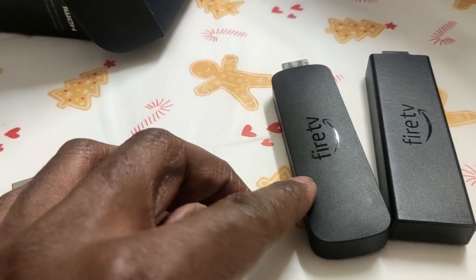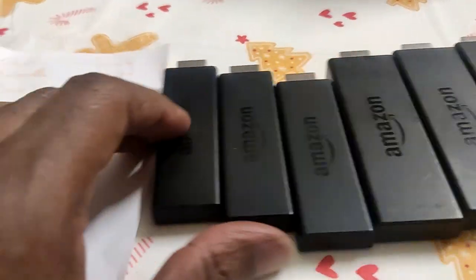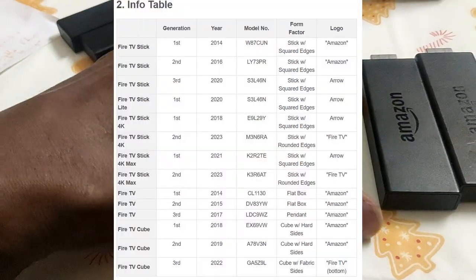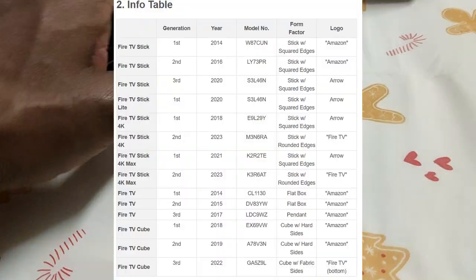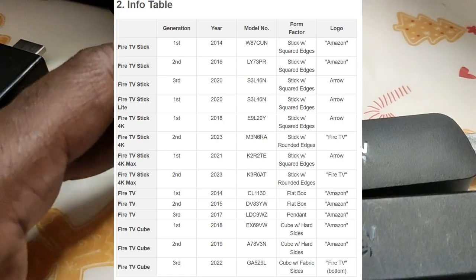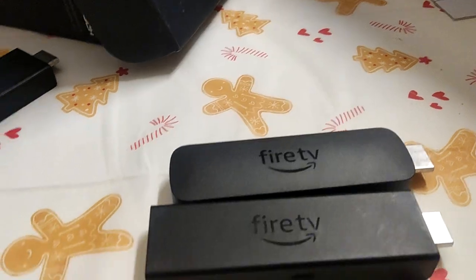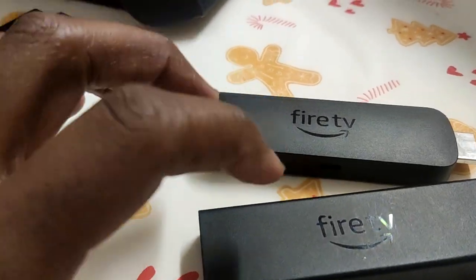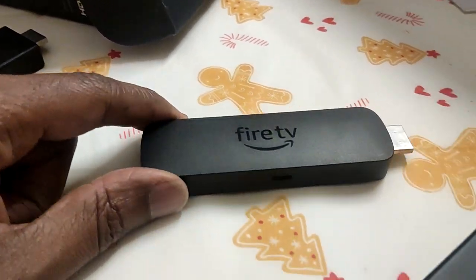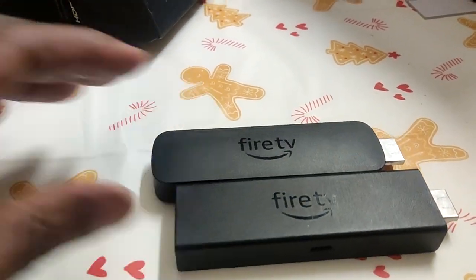They were just in the box together. This one is like first generation, and I think this is a second generation stick, which is totally useless as well. But these two are still very good. When I go traveling I carry the 4K Max, so I finished the 4K Max first gen and this is probably the 4K second gen, so I should really connect these to my TV.